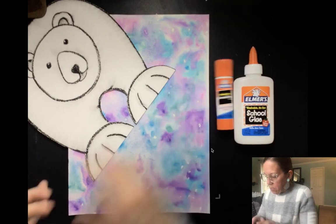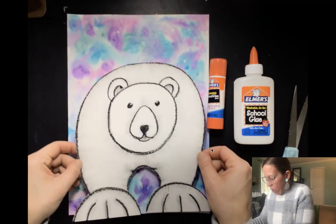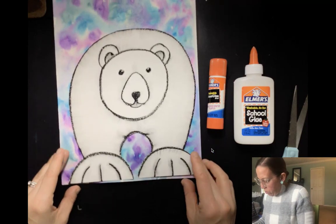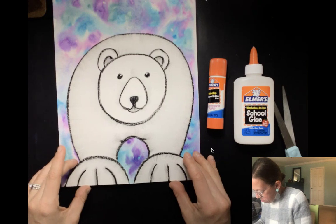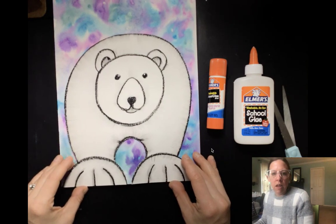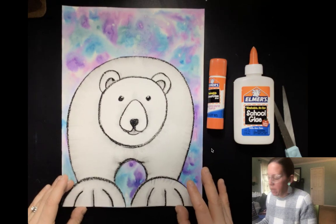I've got my polar bear and he looks great. We are going to glue him down. When we glue him down, we are going to put him down here on the bottom edge of our paper, just like this. And then we have that beautiful background coming to life behind us.